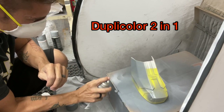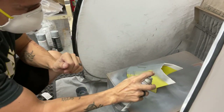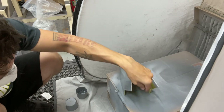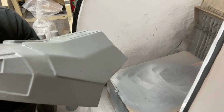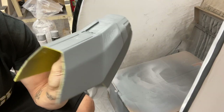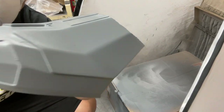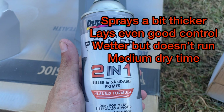The Duplicolor 2-in-1 — I thought it would spray just like the Bondo but it didn't. Out of all of them, this was one of my favorites the way it sprayed. It comes out thick but not too thick — not as heavy and uncontrolled as the Rust-Oleum, but not coming out super light either. I was really able to adequately spray it and it covered the whole boot nicely. It did stay wetter than the Bondo but wasn't soaked and saturated like the Rust-Oleum. It comes out a little thicker but not too thick, lays even, great control, stays wetter but doesn't run — medium dry time. Giving it a rating of 7.